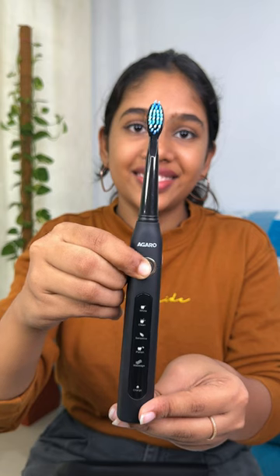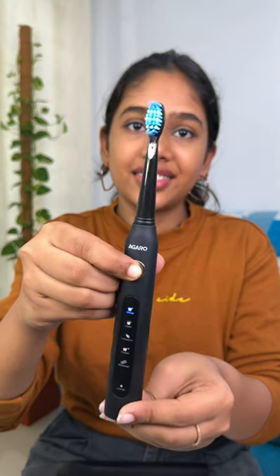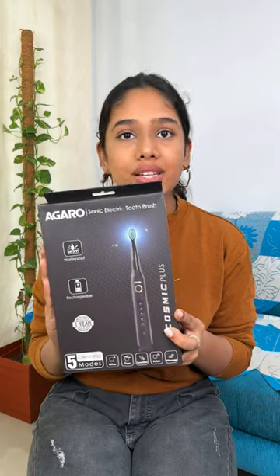Every time we have 40,000 strokes per minute, which helps to effectively clean our teeth and remove deep dirt.